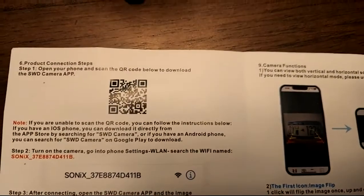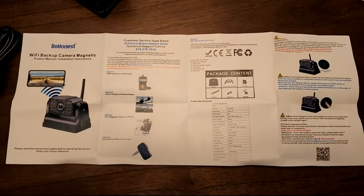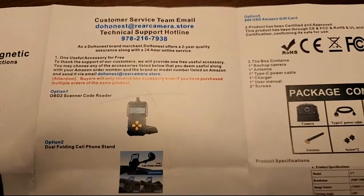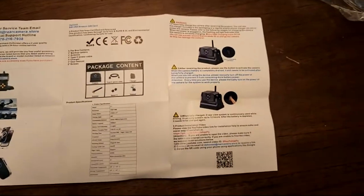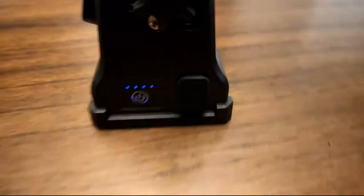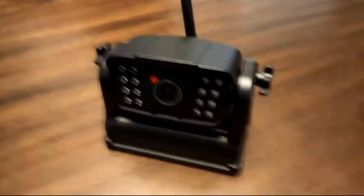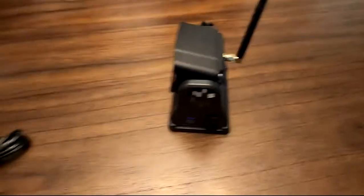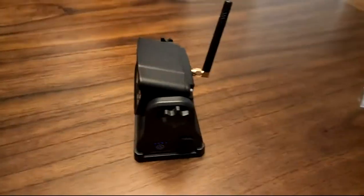If you scan the QR code in the manual, it brings up a link for Android and iPhone. I was just using the camera on my S22 Ultra. And if you reach out to them, they'll give you a free gift just for sending an email and helping out with a review. Basically, all you've got to do is press the power button on the side, turn it on, open the app, and you're set — it's transmitting a Wi-Fi signal right now. As soon as you open the app on your phone, it will detect it and you're good to go.